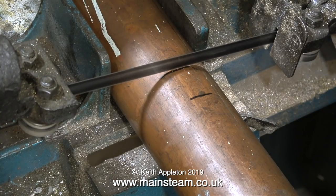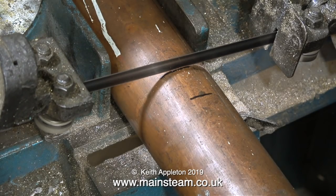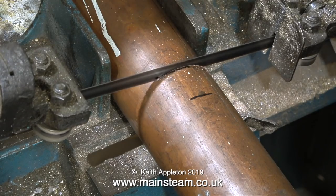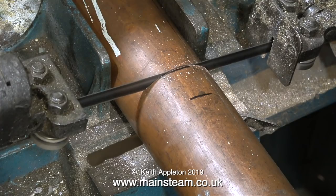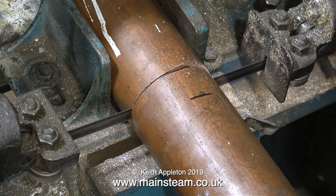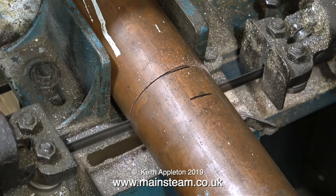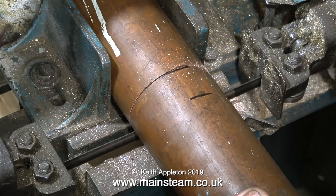When cutting tubing on a bandsaw like this, which is not very rigid, it's a good idea to support the arm. The arm on this bandsaw is adjustable by altering the tension of a spring, but really it's not enough, so I'm supporting it with my hand and controlling how quickly the blade cuts through the copper tubing. If I just leave the bandsaw to its own devices, the blade will tend to wander about and the cut will not be very square. I keep retracting the blade altogether, and by doing this I finally get a really nice square cut.